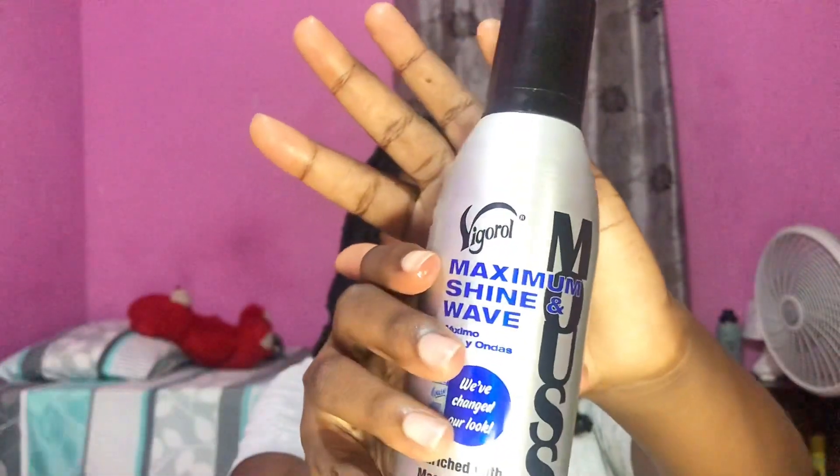I then went in with the mousse to add shine and help hold, and also did my edges with the Got to Be Glued gel.